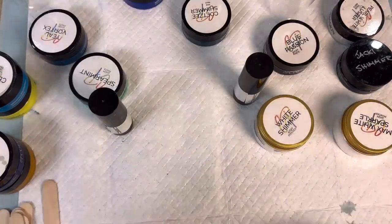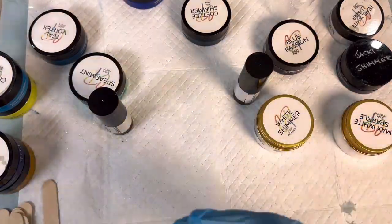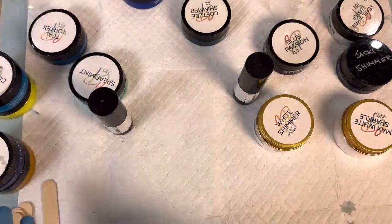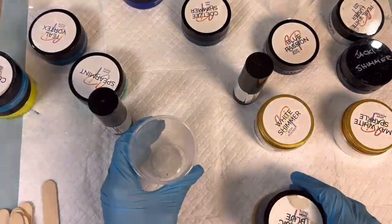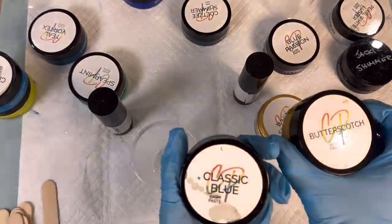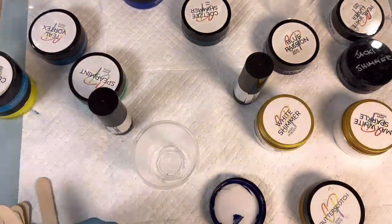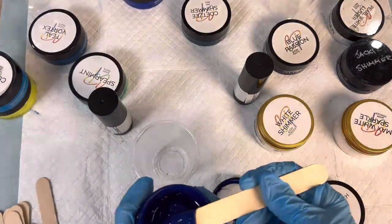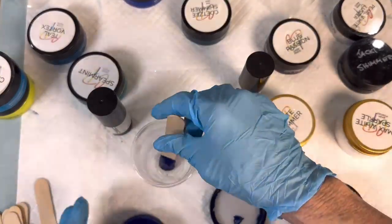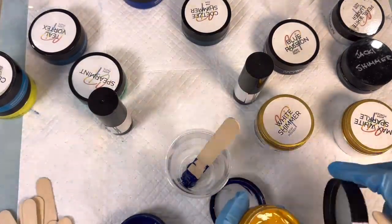All right, here we are — we're going to have a play. I'll choose different colors, show you how to change and make colors, and then we'll do a pour. So let's start on this side. I've got a Classic Blue and a Butterscotch, and I've decided that mixing these will make a darker green because it's still blue-based and yellow-based.